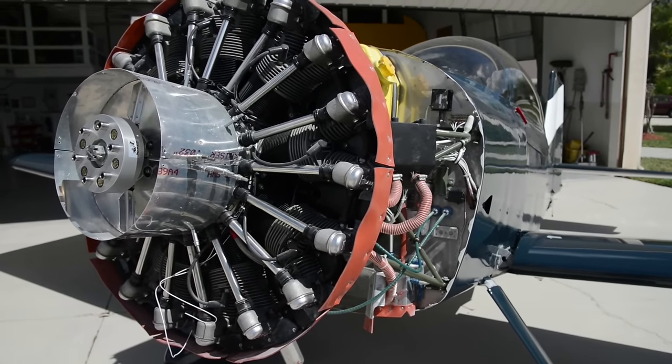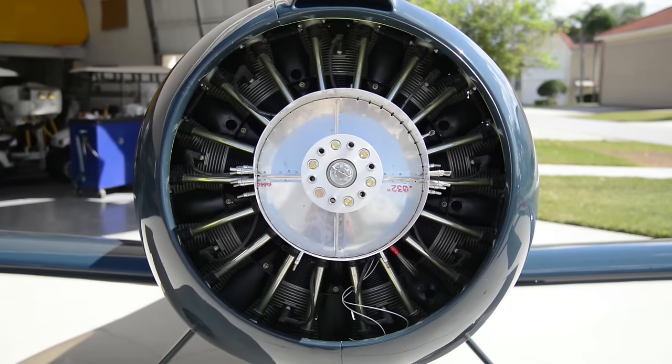The engine is 150 horsepower and fits the engineering parameters of the aircraft as far as weight and power output, and so we thought it was a good fit for an alternative engine modification to the airframe.